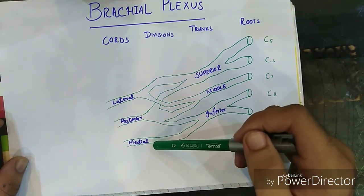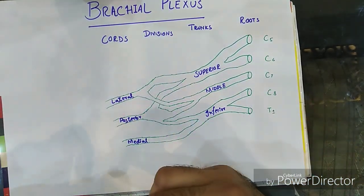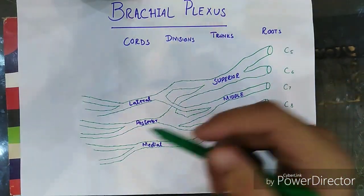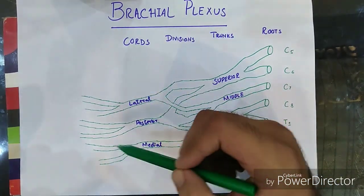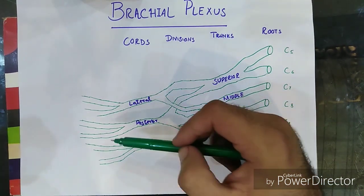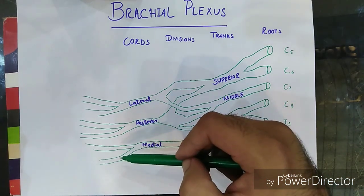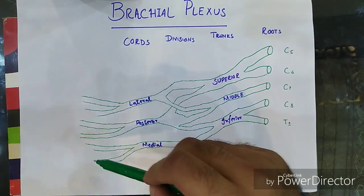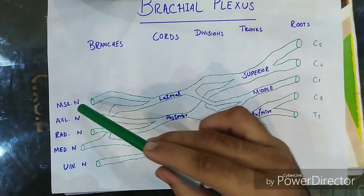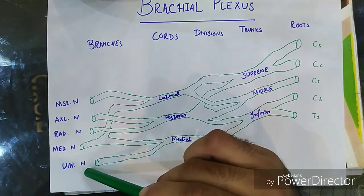All three cords will again give anterior and posterior branches, which combine to form terminal branches. As you can see, I have divided the cords into their branches: the lateral cord into its anterior and posterior branch, the posterior cord into its anterior and posterior branch, and the medial cord also into anterior and posterior branches. The terminal branch names are: the musculocutaneous nerve, the axillary nerve, the radial nerve, the median nerve, and the ulnar nerve.